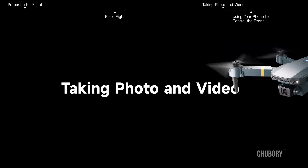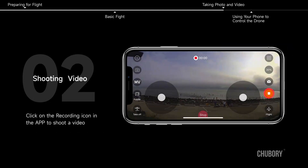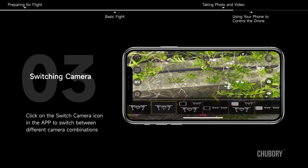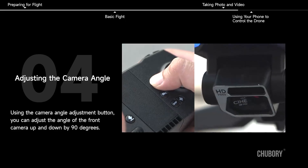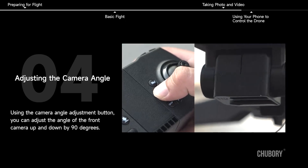Taking Photo and Video. Click on the taking photo icon in the app to take a photo. Click on the recording icon in the app to shoot a video. To switch cameras, click on the switch camera icon in the app to switch between different camera combinations. Using the camera angle adjustment button, you can adjust the angle of the front camera up and down by 90 degrees.